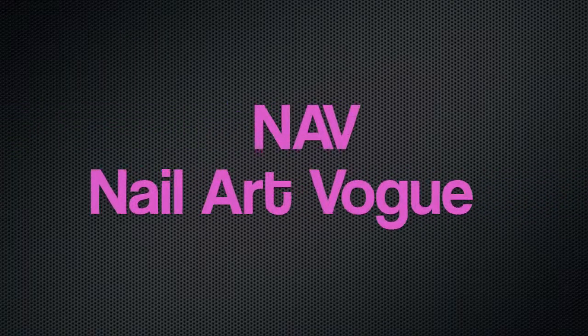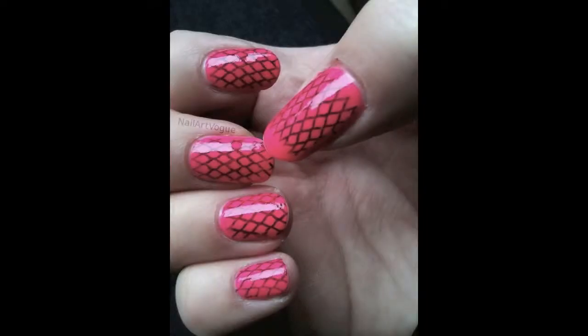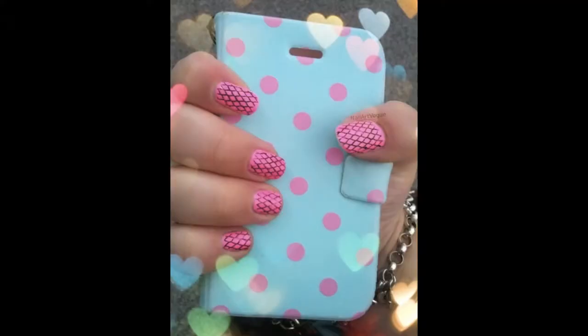Hi everyone, welcome to NAV, my name is Ali. Today's design is a fishnet lace design. I did this one to match a hair piece that I wore to The Great Gatsby Premiere, which you can see here. I've also done this design before with a baby pink, which I thought came out really cute.